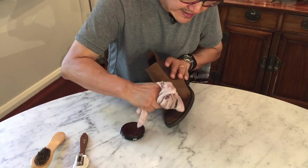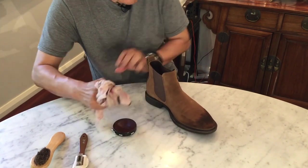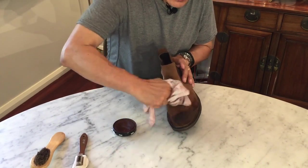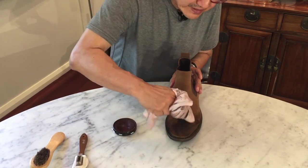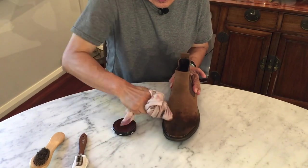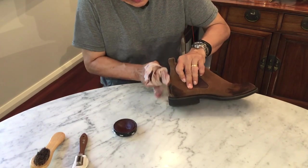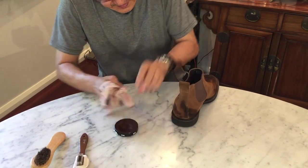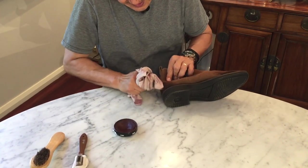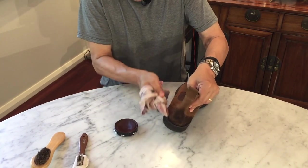I'm basically rubbing it in a circular motion, making sure I get each corner, and it doesn't look too patchy at least for this colour. The whole idea of the burnishing is that I'm going to make it look quite patchy in areas where it's supposed to look a bit worn and scratched over. I'm going to do the heel as well. And what I'm trying to do is not leave a white mark anywhere near a seam or near the joint to the sole.